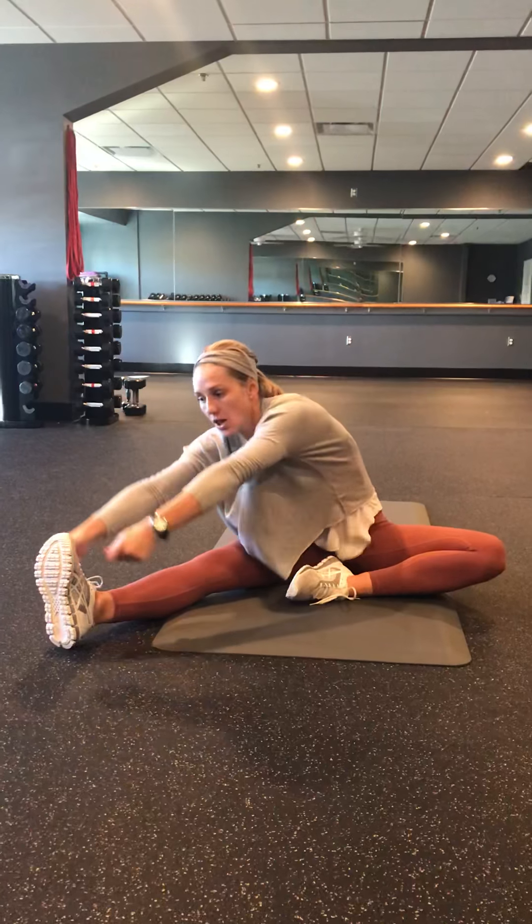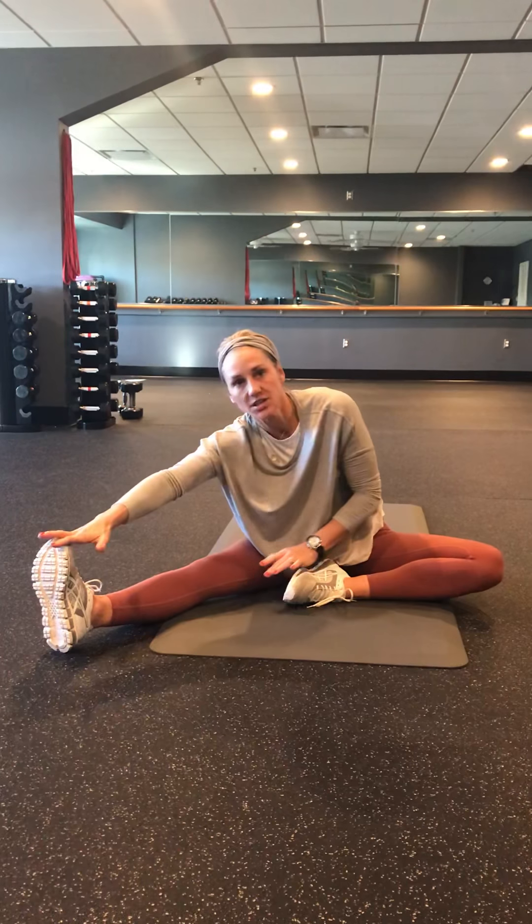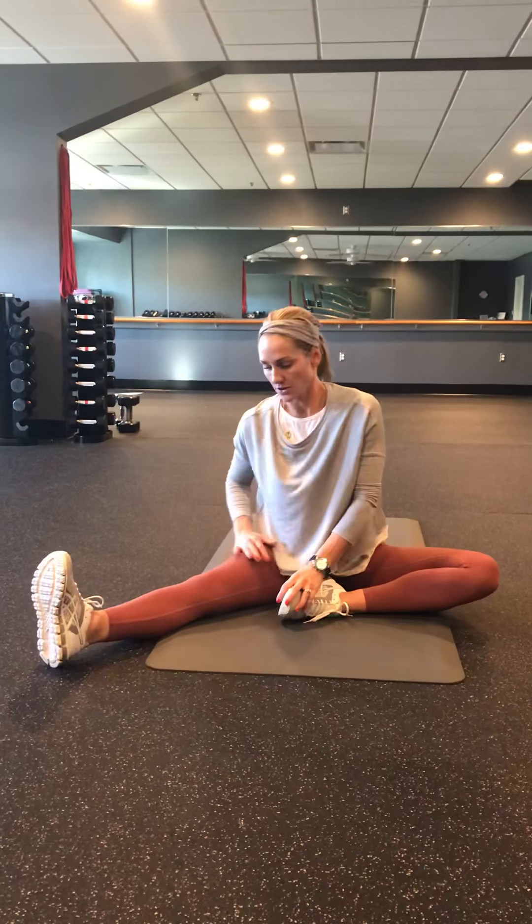Then give me that hamstring stretch — one leg in, one leg out. Try to keep that knee down. If you have trouble reaching your toes, take a hand towel, wrap it around your foot, and pull yourself in. Focus on getting that leg straight rather than touching your toes — if your leg is straight but you can only reach partway, no problem. Just keep working until you progress and can hit those toes. Hold for eight to ten counts on each side.